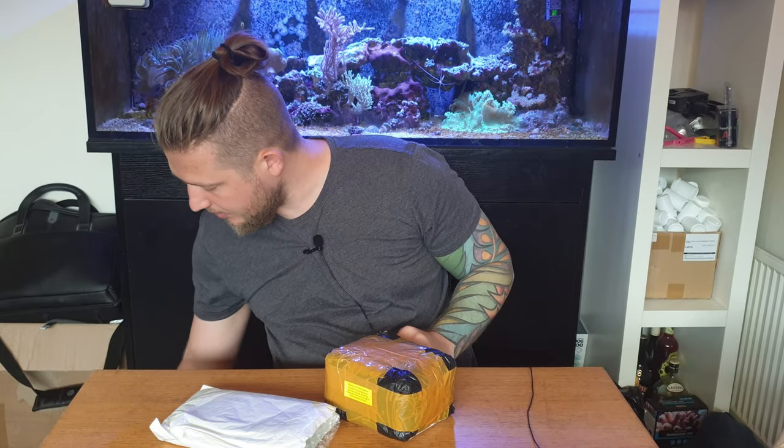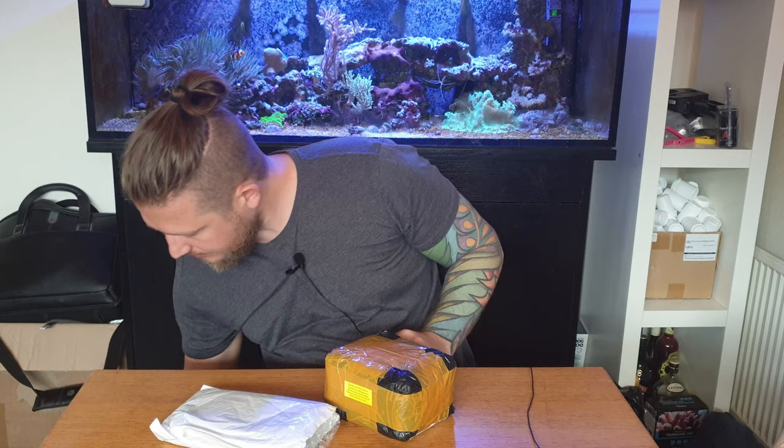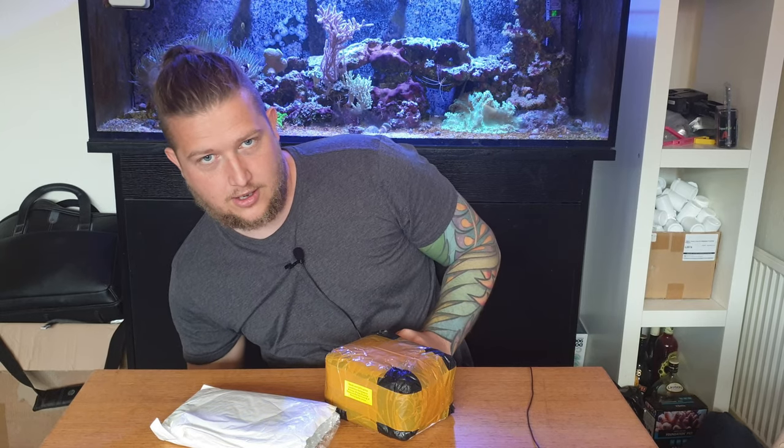Hello and welcome guys. Welcome to Pure Shrimp, your favorite channel — or one of them, I hope. Today we are going to do something cool: eBay unboxing. So what is eBay unboxing? It is me going and buying random weird aquatic stuff for shrimp and whatever. And I got a lot of stuff, I promise you.